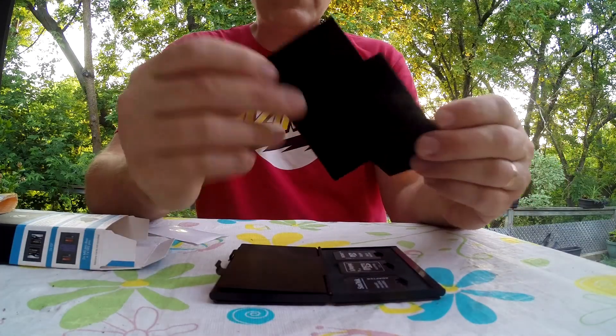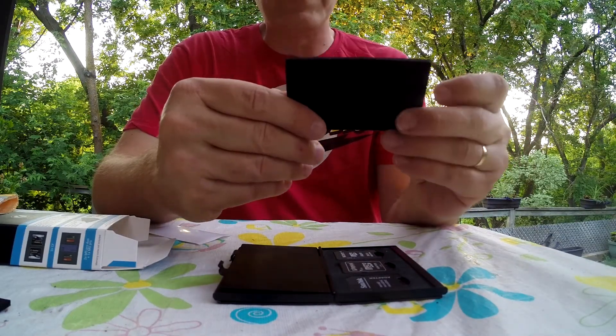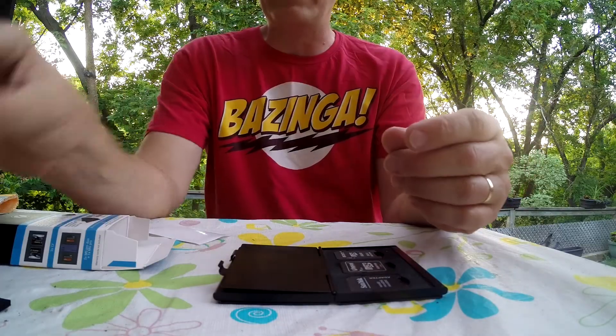When they ship it to you it's empty, and it has four sets of inserts — each insert does something different. One is for flash cards; I haven't used flash cards in a decade since my Kodak DC120, my first digital camera. Another one actually takes USB memory sticks, which is kind of neat, but not necessary for me and my GoPro.